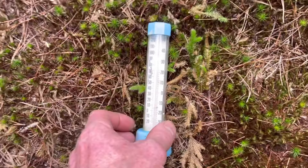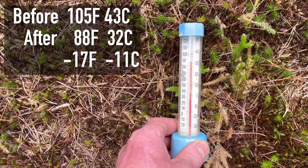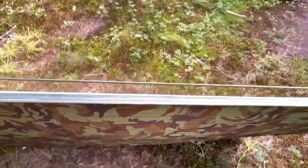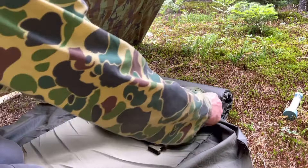Check out the thermometer — it has cooled off drastically. It is now 88 degrees Fahrenheit, 32 degrees Celsius. Huge difference. That was awesome. Good call, guys. So if you are in a warm weather location and you need to stay cool — aside from the Yervin — let's see what I've been carrying in here.